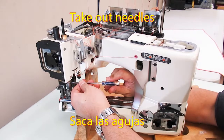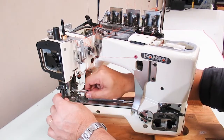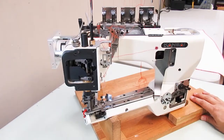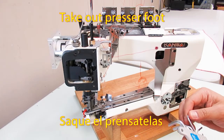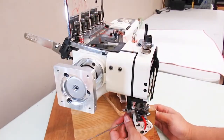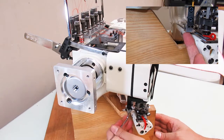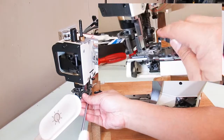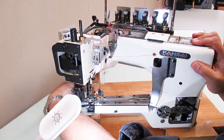Take out the needles. Next, take out the pressure foot. To take out the pressure foot, you need to first take out the upper knife, which is attached to the pressure foot. First, loosen this screw with a 3mm hex key. Second, loosen this screw. Then you can take out the upper knife.